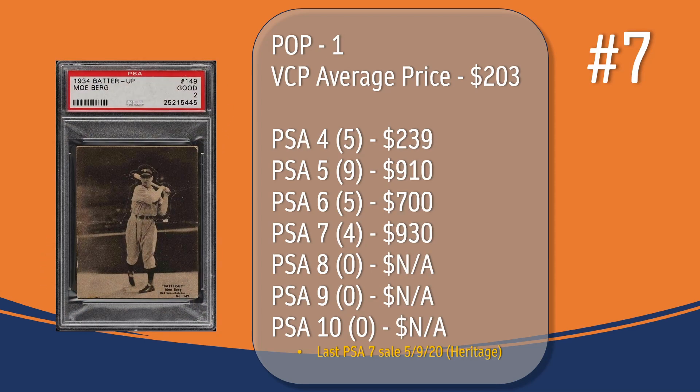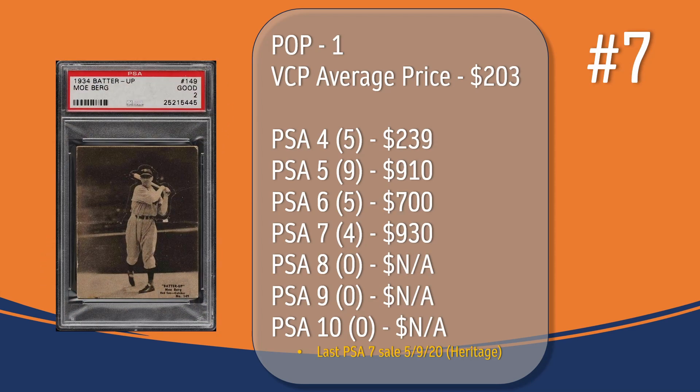At number seven, we have the Moe Berg card. In a PSA 3, there has only been one graded copy, with an average price of $203. There have only been five graded at PSA 4, the last one selling for $239. There have been nine graded at PSA 5, the last one selling for $910. There have been five graded at PSA 6, the last one selling for $700. There have been four graded at PSA 7; the last PSA 7 sale took place in May of 2020, through Heritage, and sold for $930. There hasn't been a card graded at PSA 8.